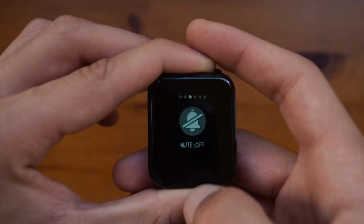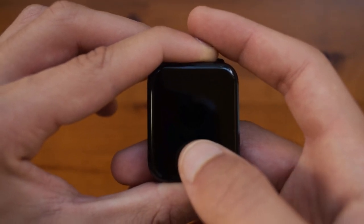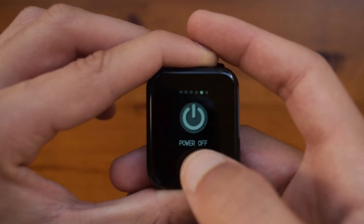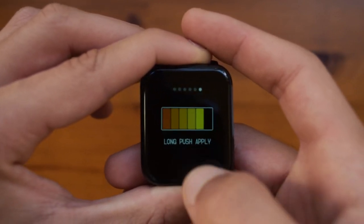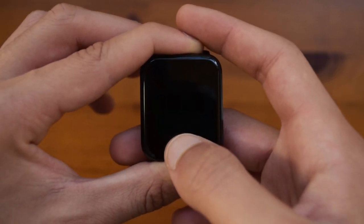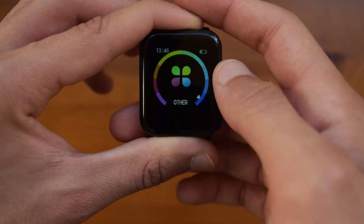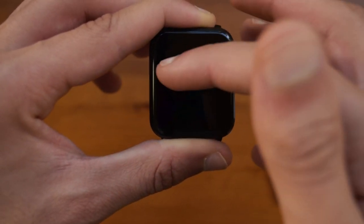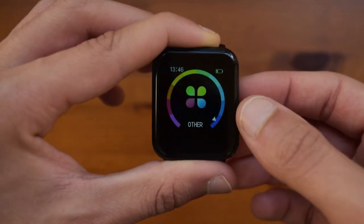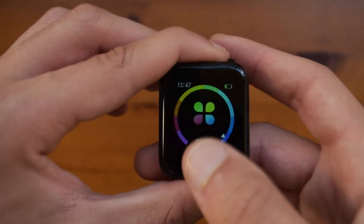In the other options you have a stopwatch — hold down to start, hold down again to stop, with the ability to pause in between. You have mute so if you don't want it to vibrate you can mute it, a reset button, a power off button, and a brightness button. I prefer the brightest setting but you can control it as you like. One thing I don't like about the menu is the colors — it's a bit too flashy for my liking, though that's personal preference.